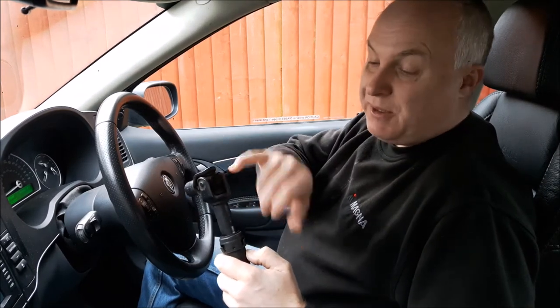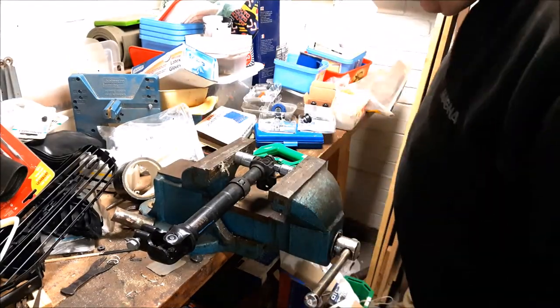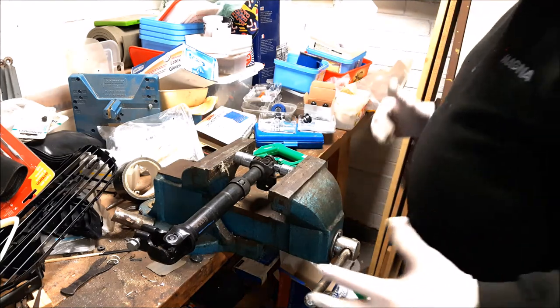I'm going to investigate the possibility of actually removing this universal joint and replacing it. Transferred to the garage now, I'm going to see if I can press this joint apart.